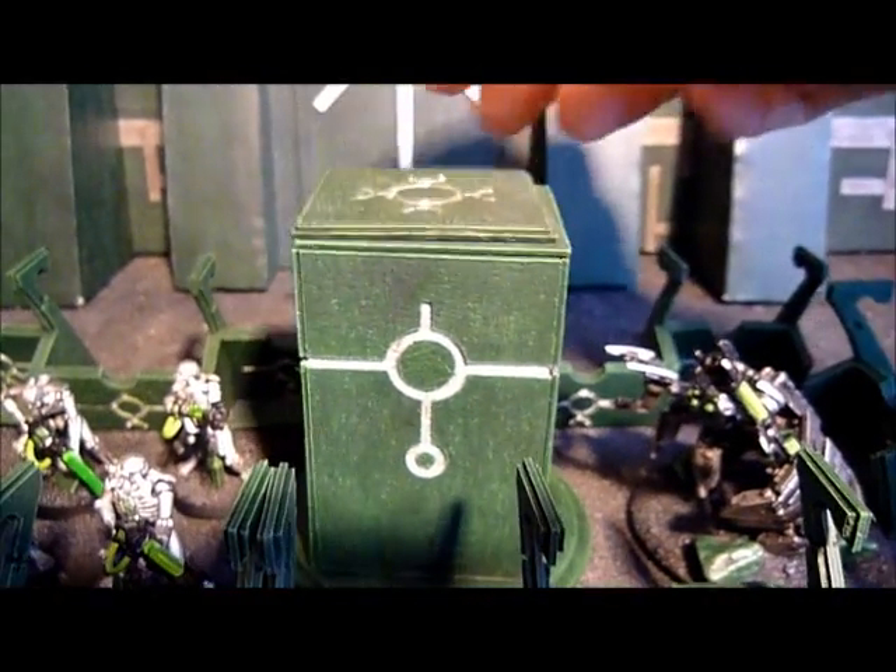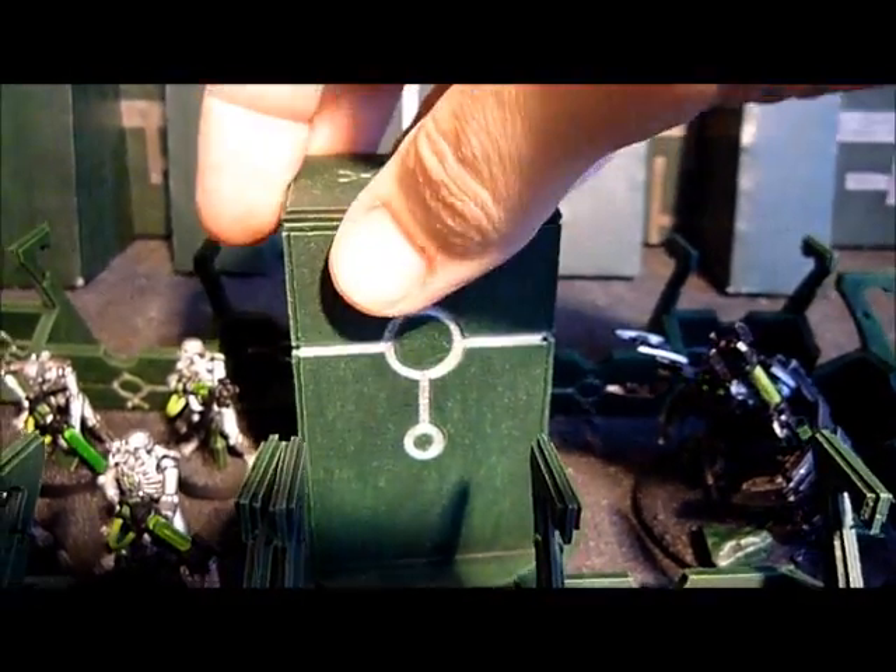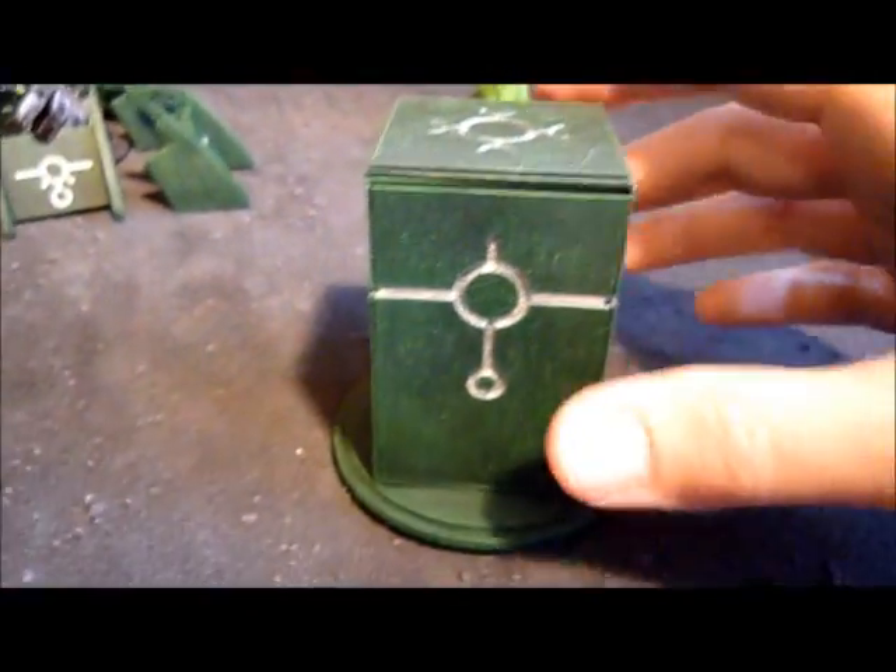I've got this magnetized, so I could take that one off and just put the other one on. It can either be without a gun — you could still use it just to make it look better — or obviously take the gun out and just use it as a piece of terrain, which is pretty cool.